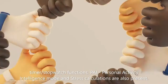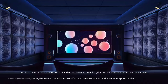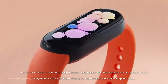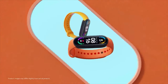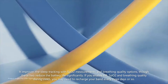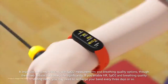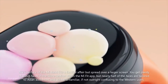Personal activity intelligence mode and stress calculations are also present. Just like the Mi Band 5, the Mi Smart Band 6 can also track female cycles. Breathing exercises are available as well. This new Smart Band 6 also offers SPO2 measurements and even more sports modes. It improves sleep tracking with SPO2 measurements and breathing quality options, though these two reduce battery life significantly. If you enable HR, SPO2, and breathing quality during sleep, you may need to recharge your band every three days or so.